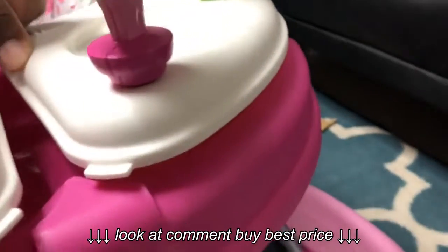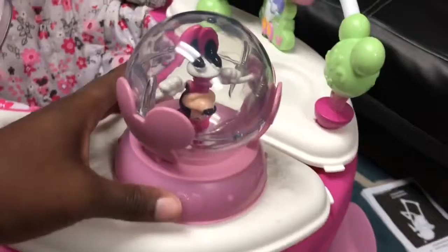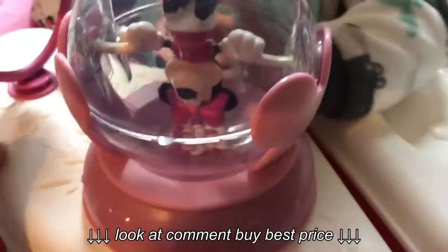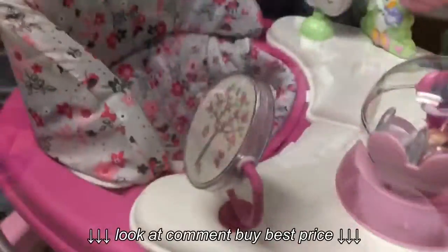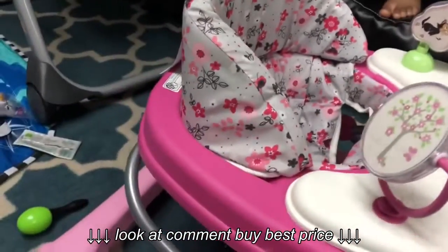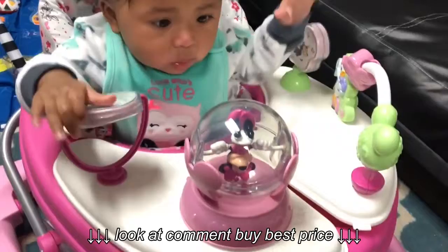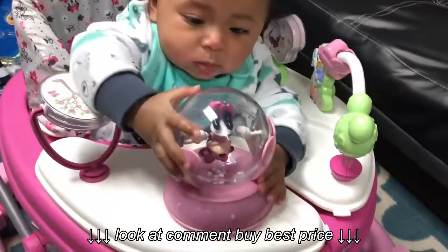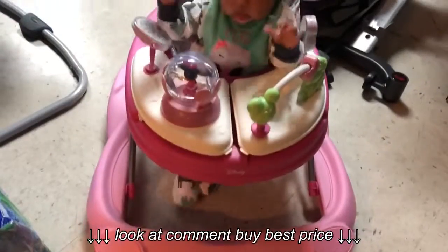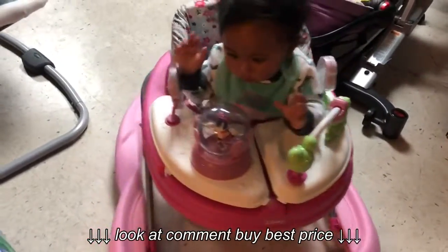I'm going to have to go back and fix that part — the battery was very hard to get off, and this thing could easily come off. Other than those issues, everything else was very easy to put together. Kiora, how do you like it? She really likes the toys, as you can see. She can move around in it.